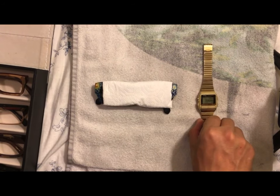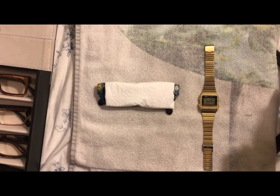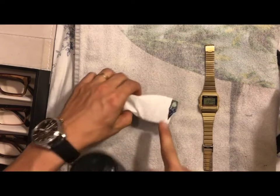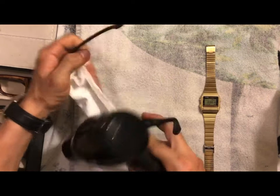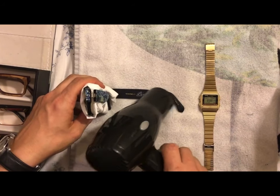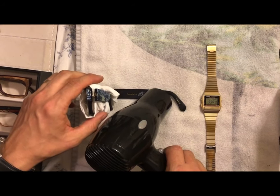Hey guys, thank you so much for joining me. I'm going to show you how to adjust a pair of glasses. I've got my frame sitting on a towel, wrapped in a small paper cloth so that I'm protecting the lenses from too much heat.